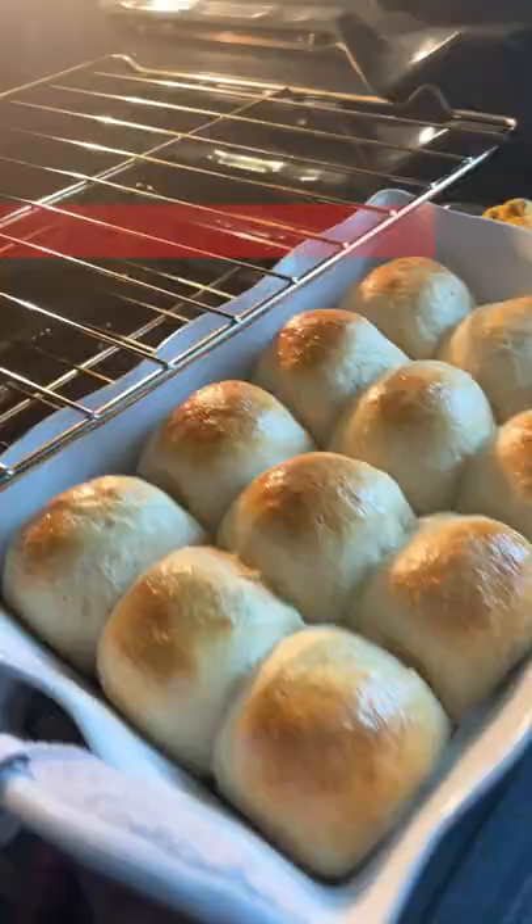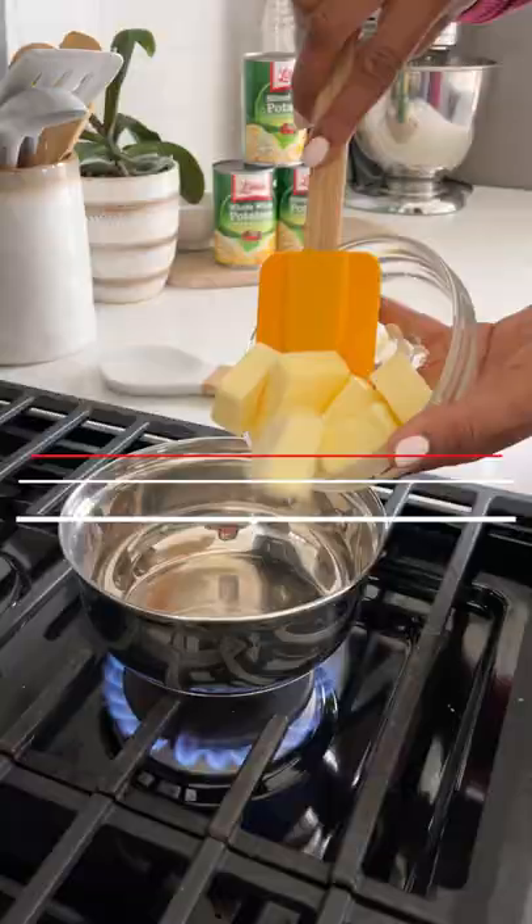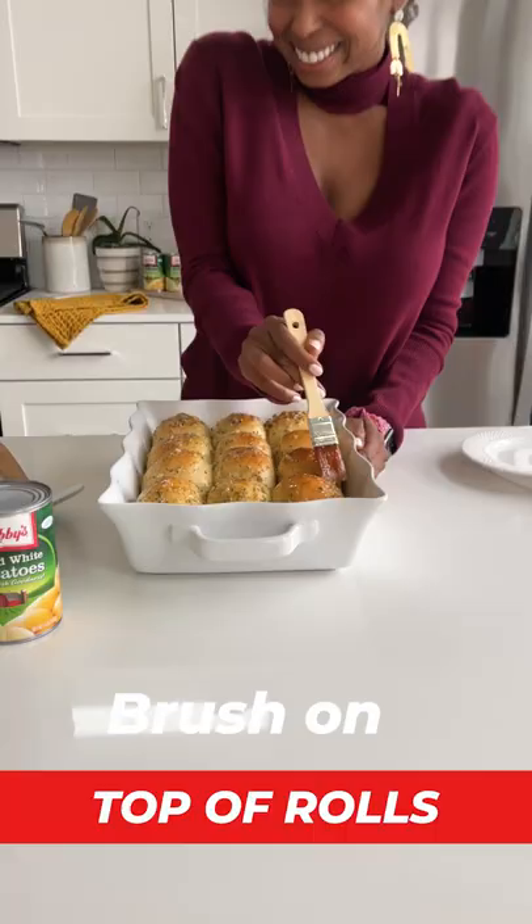Then bake these babies off until golden brown. Finally, let's make our herby butter. Melt butter, garlic, and herbs until fragrant, and brush on top of the baked, delicious, golden potato rolls.